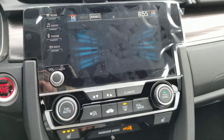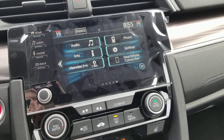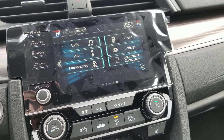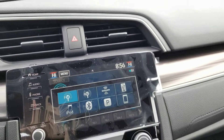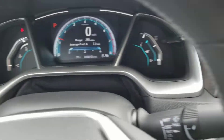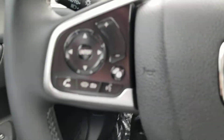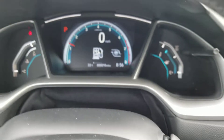On here you can have Apple CarPlay, Android Auto, and Honda Link. For music sources you can get XM Radio, Bluetooth, or iPod. This is what the dash looks like — using the information button right here you can change what you see on the dash.